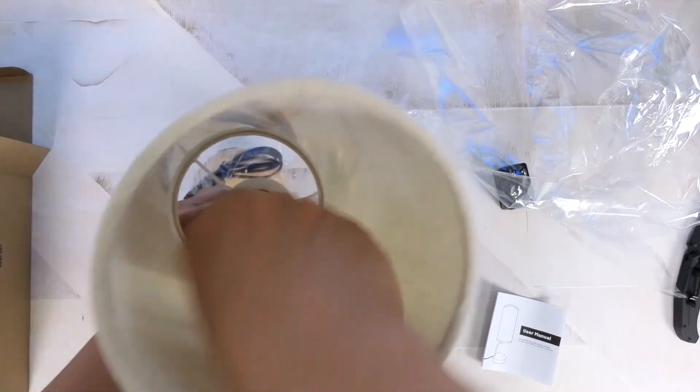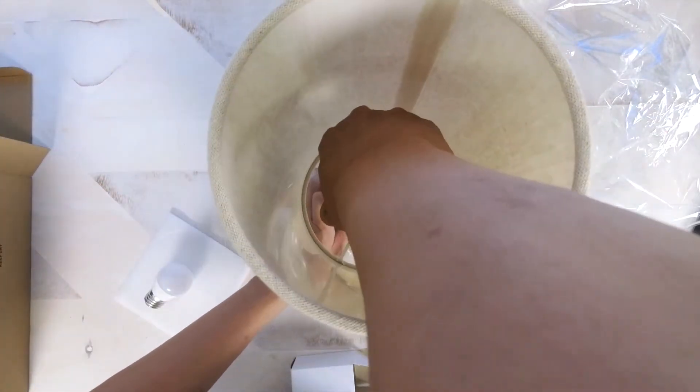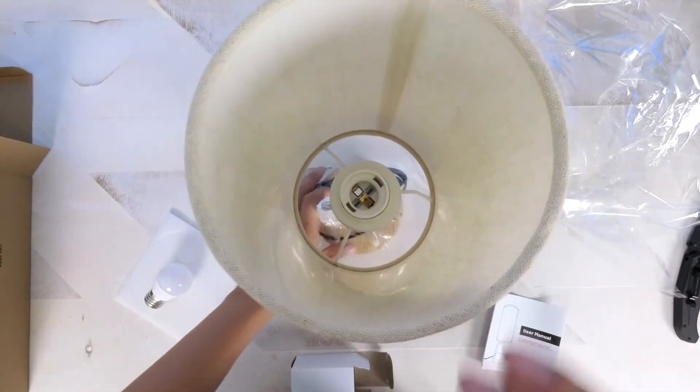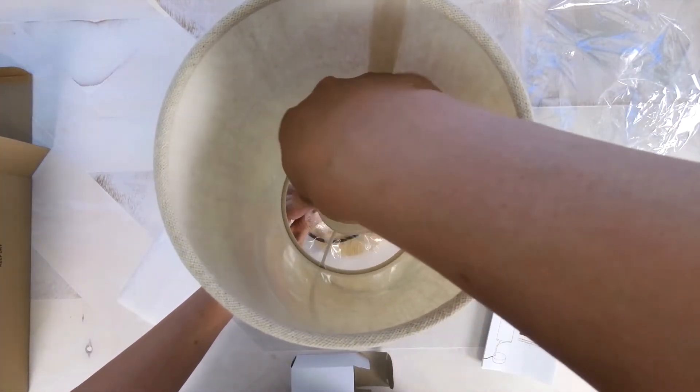When it comes to assembly it's not difficult at all, but don't make the same mistake that I did by screwing the light bulb in first before attaching the lamp shade. The light bulb should come last after the shade is installed.